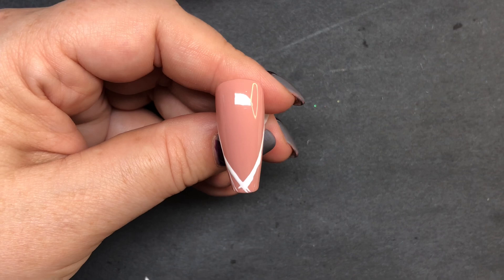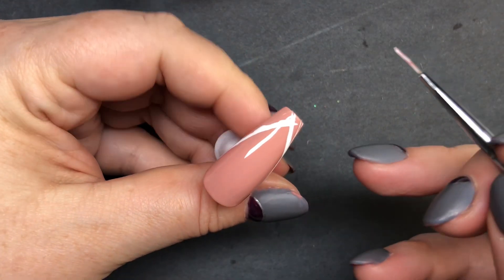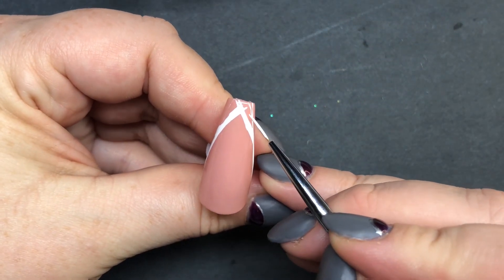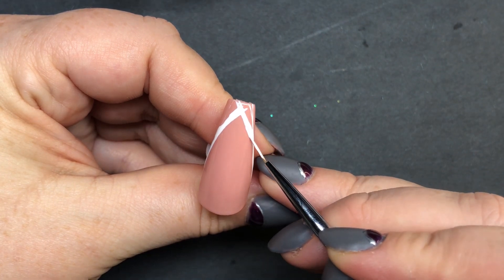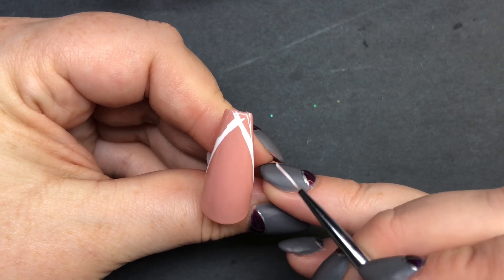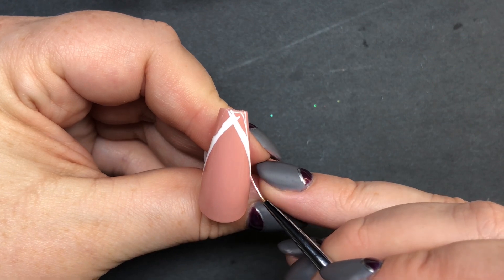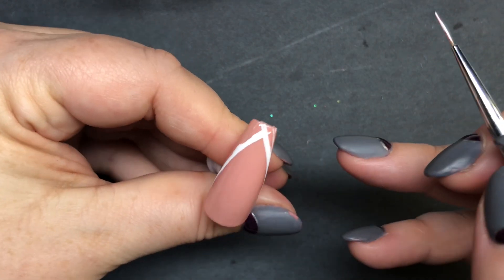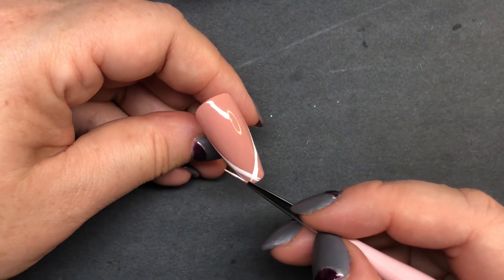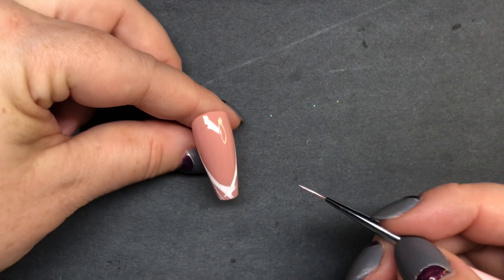Right here you can kind of tell it's a little uneven. You want to turn your client's hand over — this is the client's perspective. It doesn't matter if it looks even straight to you facing the other way; when the client turns their hand and it doesn't look even, they're not gonna be happy. All that matters is how it looks to the client, but of course you still want it to look even both ways.